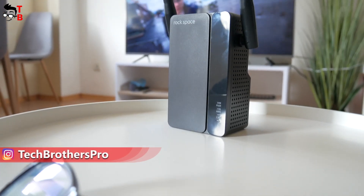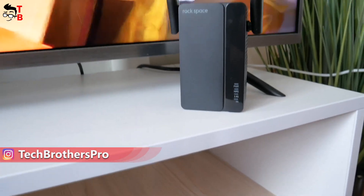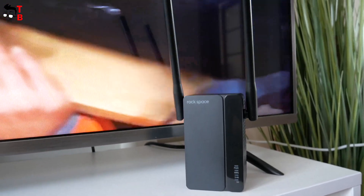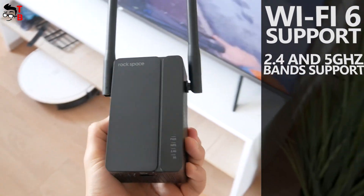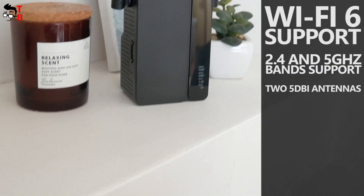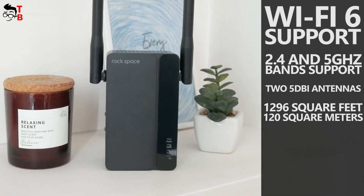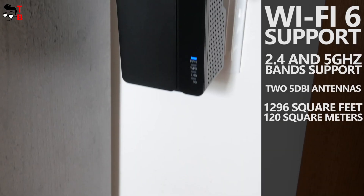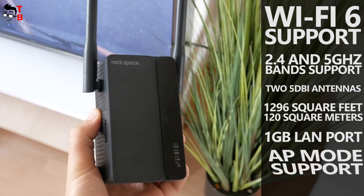What's up, guys! About two years ago, I tested a Wi-Fi extender from Rockspace. Now I have the new version of their Wi-Fi repeater, which has Wi-Fi 6 support, 2.4 and 5 GHz band support, two DBI antennas providing up to 1,296 square feet or 120 square meters of coverage. The new Wi-Fi extender also has a 1 gigabit LAN port and AP mode support.